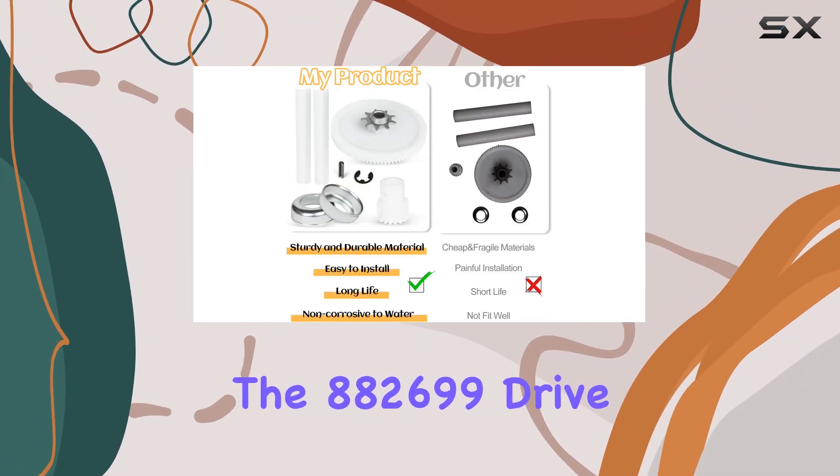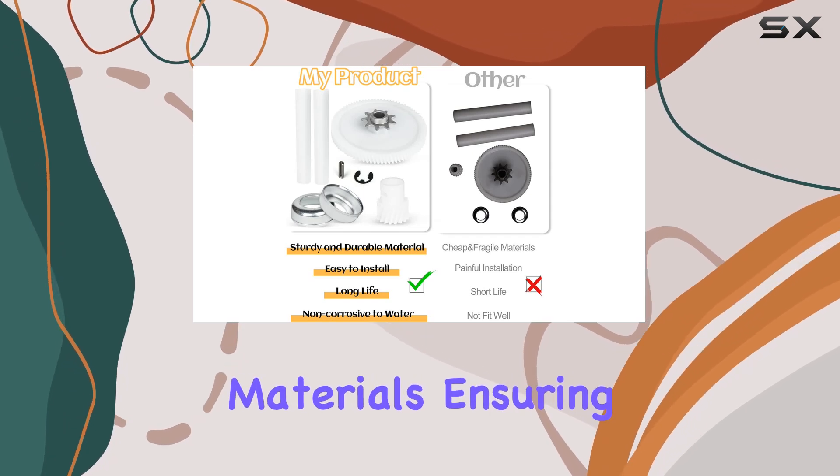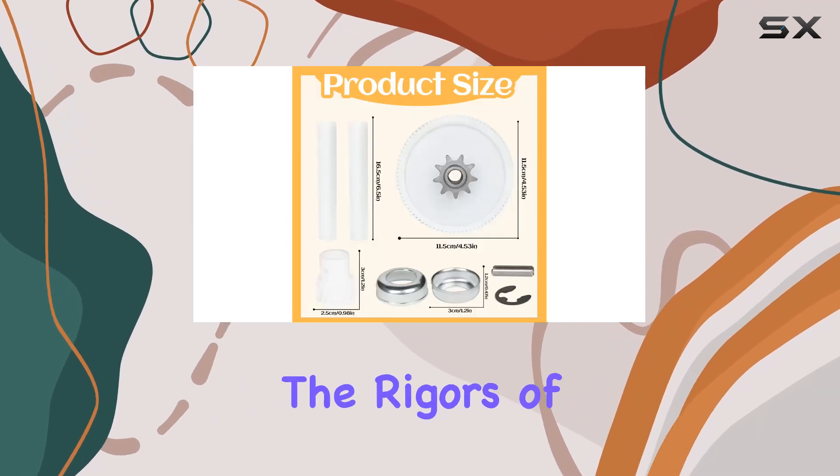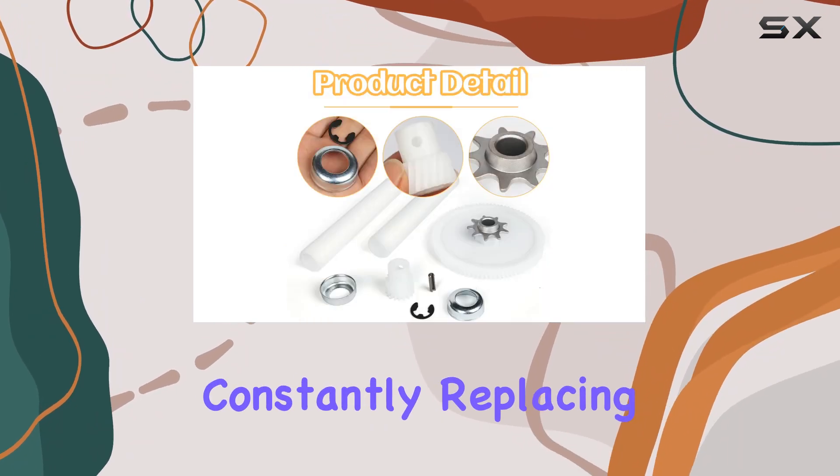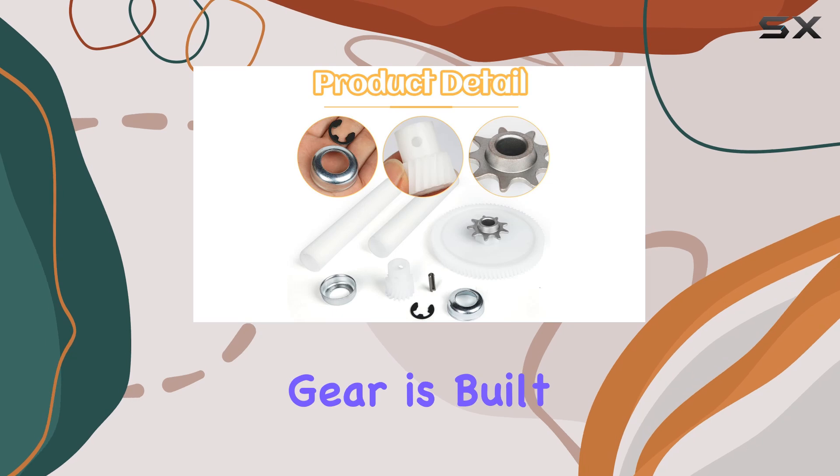Let's talk about durability first. The 882699 Drive Gear is crafted from high-quality materials, ensuring it can withstand the rigors of daily use without wearing out prematurely. You won't have to worry about constantly replacing worn-out parts anymore — this gear is built to last.